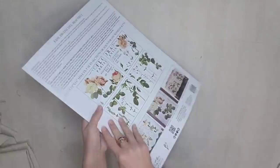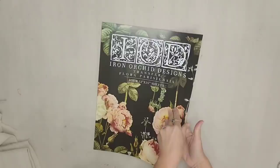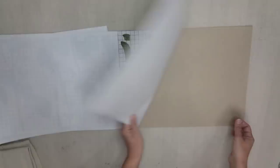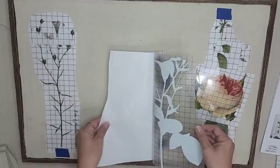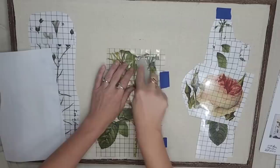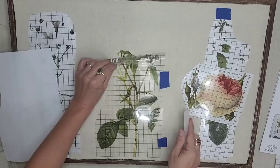Did y'all know that you could use IOD transfers on fabric? I personally have never done it, but we're going to do it together right now. This is a transfer I decided to use because it has some very pretty botanicals — I'm not going to use the whole transfer, only three sprigs out of it, so I'll have plenty left over. When using a transfer, I like to start with a piece I know I want to use, so I want this beautiful rose to be right in the center of my piece. I like to use painter's tape to keep my transfer in place. It was a little more challenging to transfer onto cloth, but I learned that if you do the edges first and then start to pull up on the transfer, it comes off a lot faster.